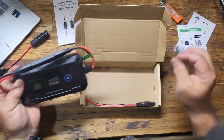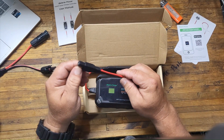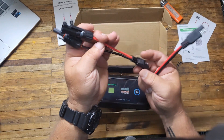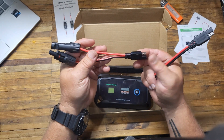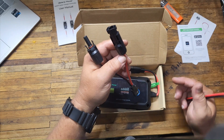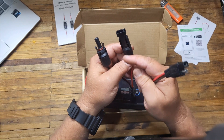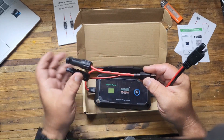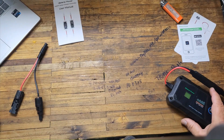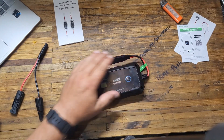It also comes with two SAE plugs. I use mostly MC4 connectors, and I had an extra one laying around so I made a connector that goes from the SAE plug, which is 10-gauge wire, to the MC4 plugs. Make sure you understand how the MC4 plugs work so you don't put the wrong plug on the wrong thing and then go to plug it in and it doesn't work. That's it — that's what comes in the box.